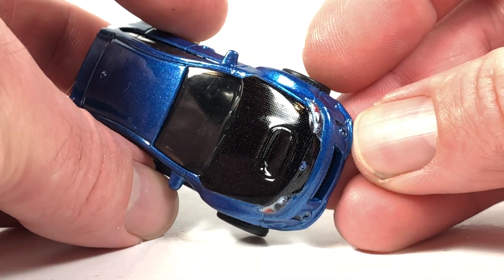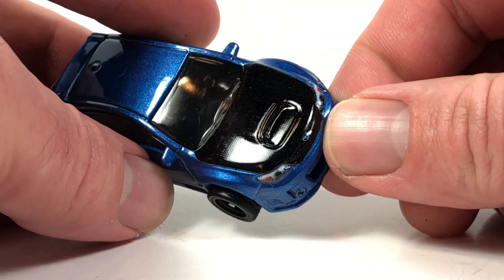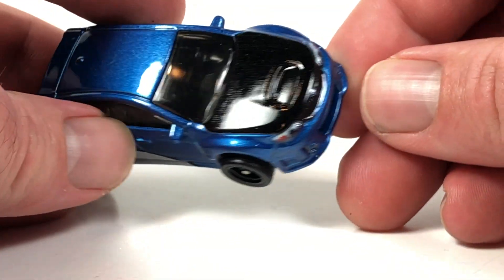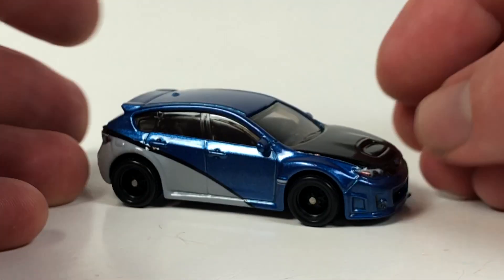With a different method of printing, you get carbon fiber — full carbon fiber here on the hood. Full deco all around; it does look pretty good though, for sure. That is your first model in the series, and the only casting here that is not technically brand new.